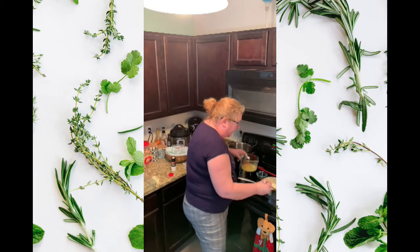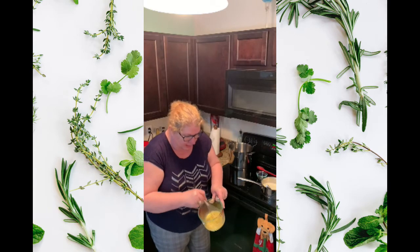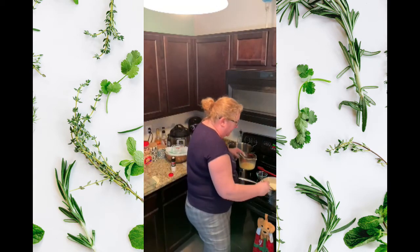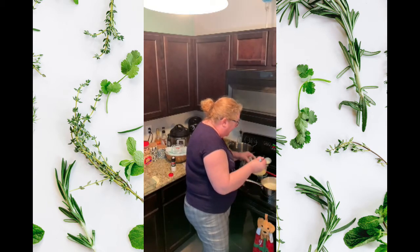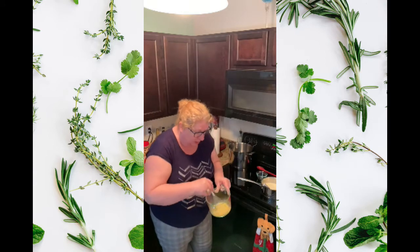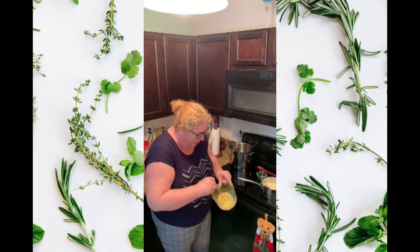You just do a little bit at a time — this is what it means to temper an egg. Keep doing that slowly. If you added that cold egg directly into this hot sauce you would have scrambled eggs — that's why you temper your egg.